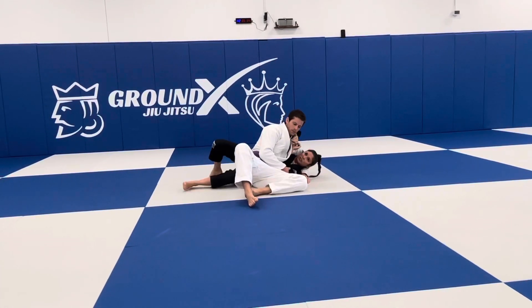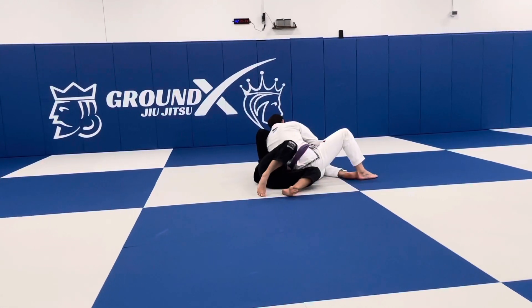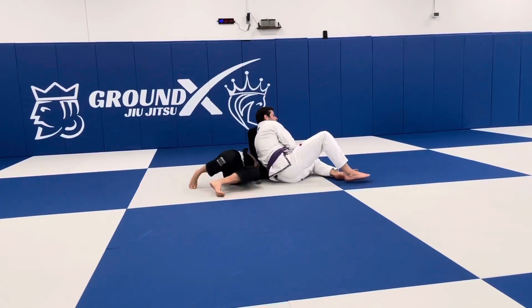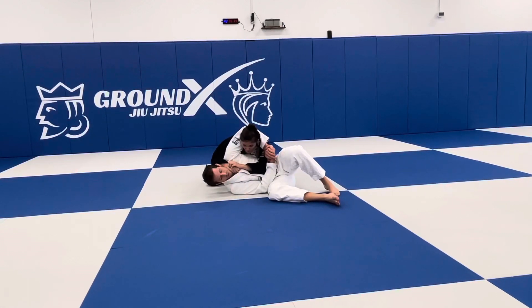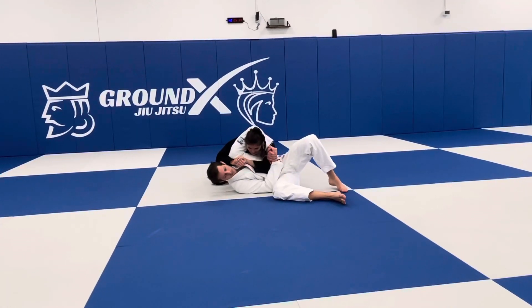I reinforce the frame. I walk my position out, take space, kick up, and push. Once we get to this position, it's very important that I base out. If I don't base out, and he's larger than I am — or even if not — he can keep his hands and just roll me back over.